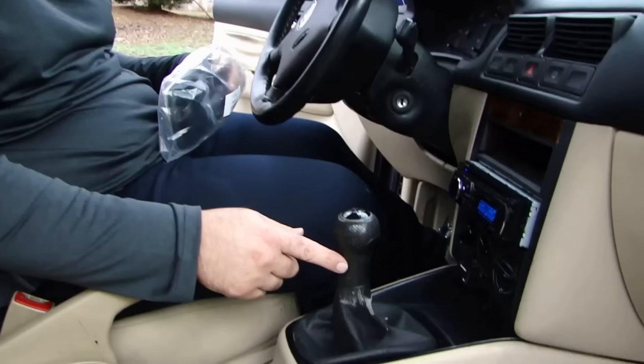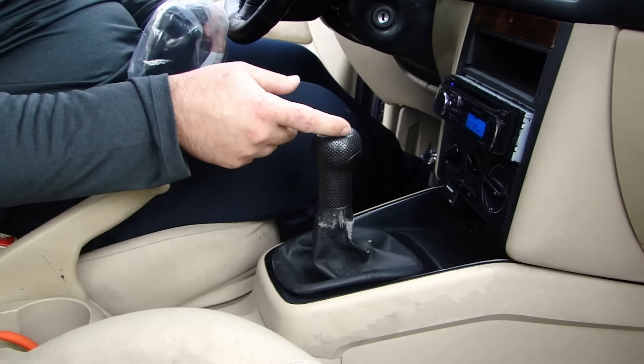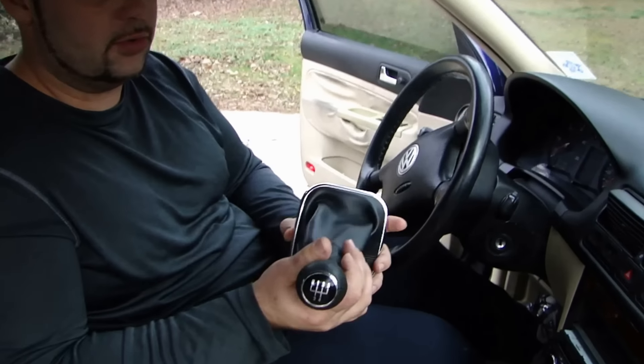Hey guys, we're going to do another quick how-to video for you today. I'm going to change out the shift knob on my car. It's getting old, beat up, the leather's starting to go, and the trim around here is cracking off, so we're going to install a new one.